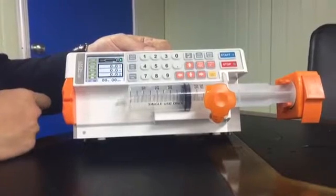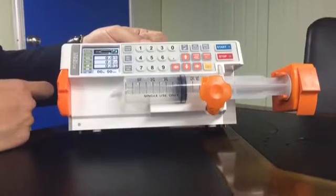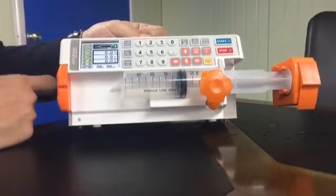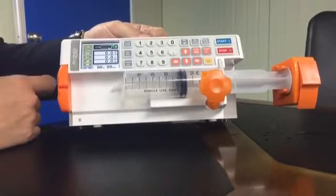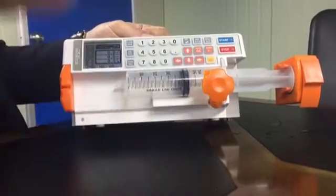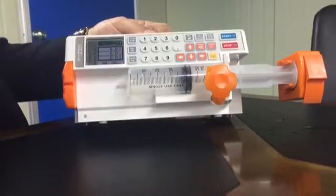The flow rate means how much medicine you want to infuse to the patient — how many milliliters per hour. The delivery volume is the total volume that you want to infuse to the patient. And the total volume shown is what has already been infused. It depends on the flow rate, so flow rate and delivery volume are what you choose.